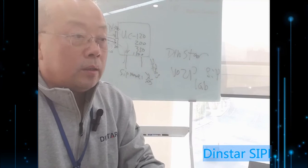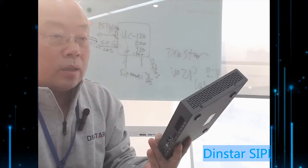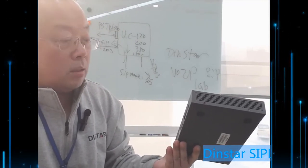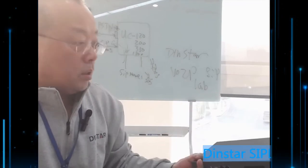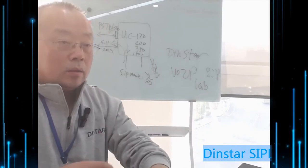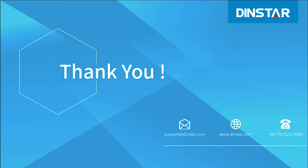This is the whole overview for the DINSTAR UC200, which may also support other models. If you have any problems, check our website and user manual for the IP address and other details. Thank you for watching.